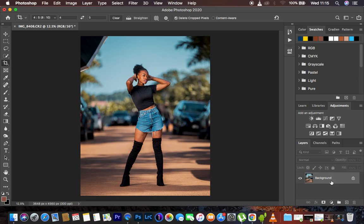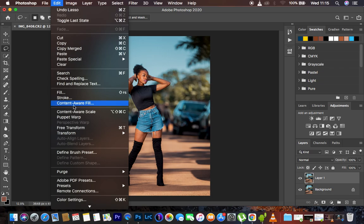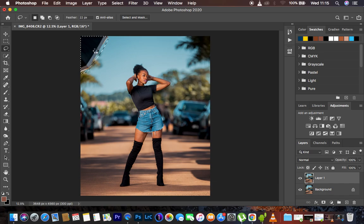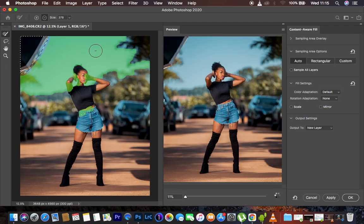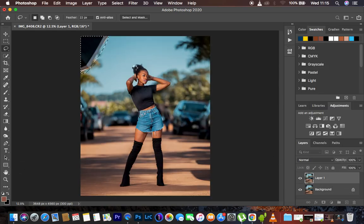After cropping, the next thing I prefer to do is get rid of the softbox visible in the frame. I'll create a copy of the background layer by hitting Ctrl/Command J, get the Lasso Tool, make a selection right on the softbox, then go to Edit and use Content-Aware Fill. Let me wait to see if Photoshop does a good job eliminating the softbox — and yes, it did a really nice job. I'll hit OK.